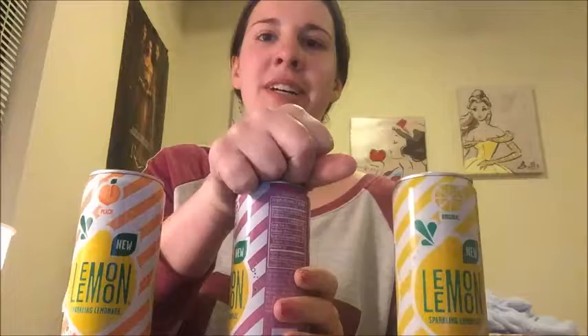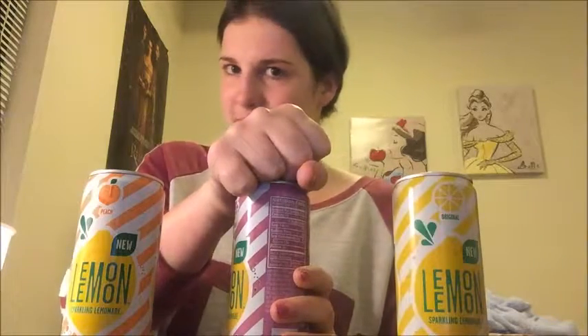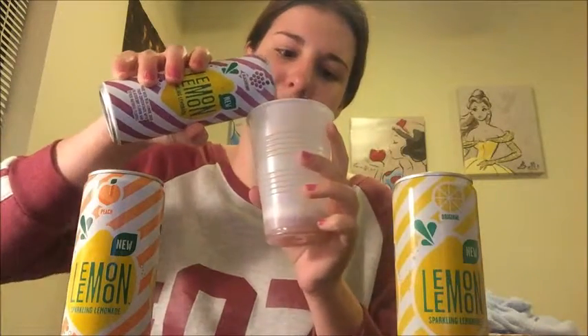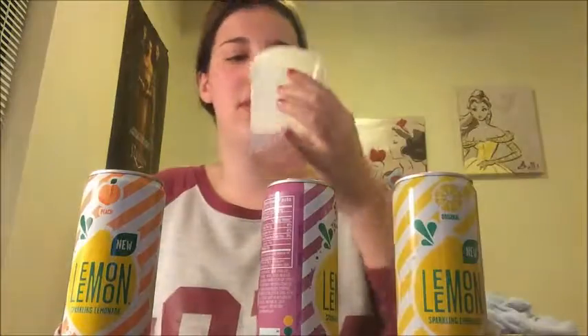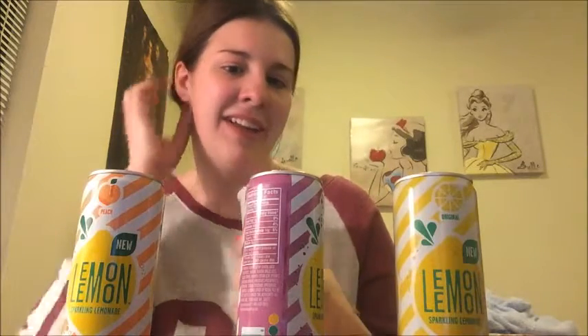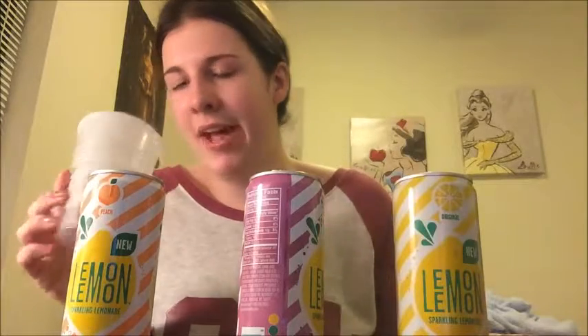Time to open the blackberry one. Oh, that was hard to open. Oh my gosh, it smells good. It's purple — like a purple-y pink color. Oh, it smells so good. That one's good too. Oh my gosh, that's amazing. I like things that are blackberry flavored. I just don't have a lot of blackberry things in my life, so this is amazing.